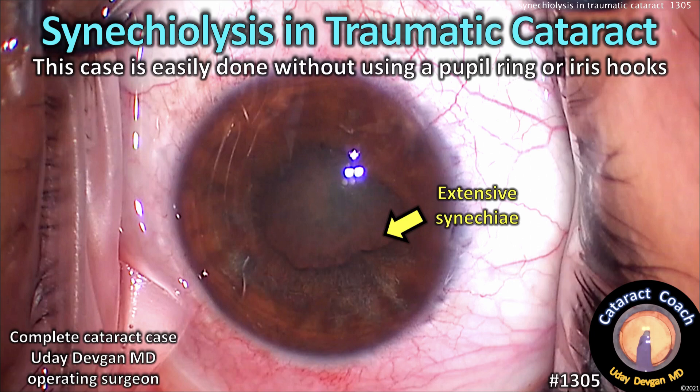Synechiolysis in traumatic cataract. This case is easily done without using a pupil ring or iris hooks. Visit cataractcoach.com for more.